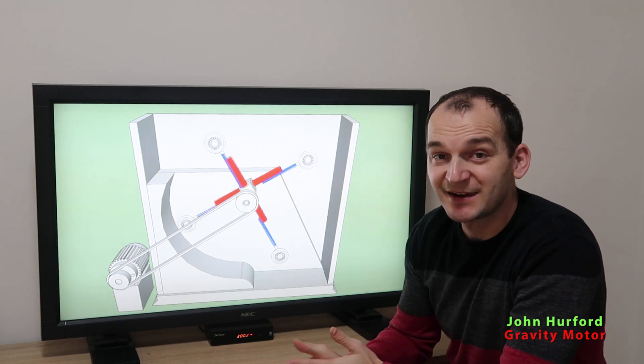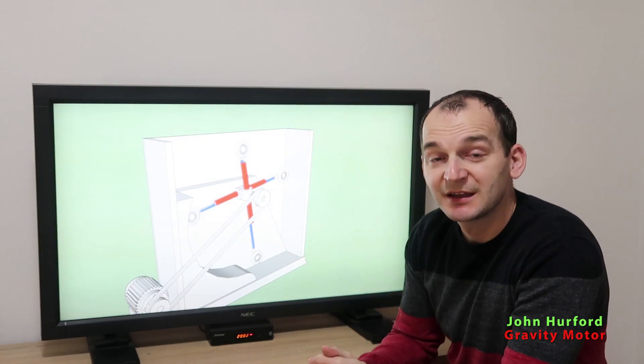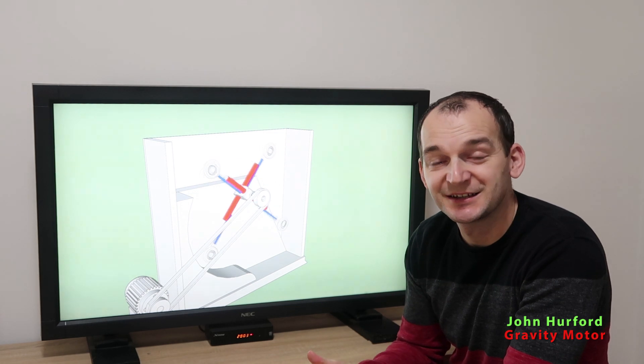Nevertheless, amazing design — amazing gravity motor. Please read the patent in the description below and try to figure out what I missed in my explanation. John Harford's gravity motor is really simple, and I encourage you to read the patent entirely since it's not too long. There are many other gravity motors which I'm willing to animate if you give a thumbs up and like this video. Support my channel by liking, subscribing, and sharing on platforms like Facebook or Twitter — it will grow my community and more enthusiasts will be able to see the inventions available on the Google Patents page. Stay tuned, bye bye.